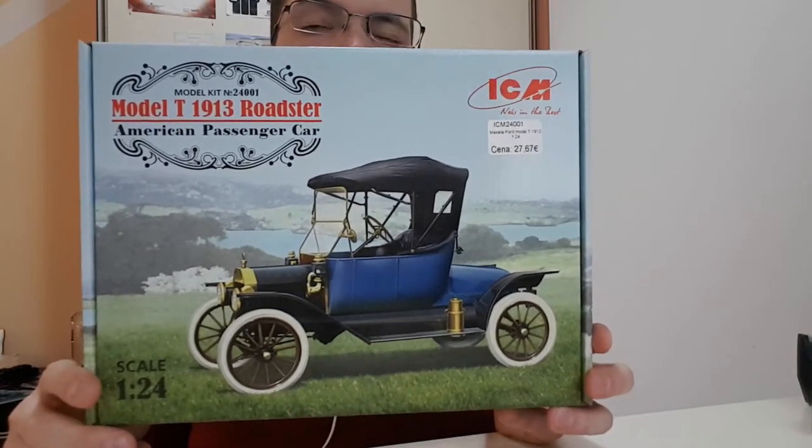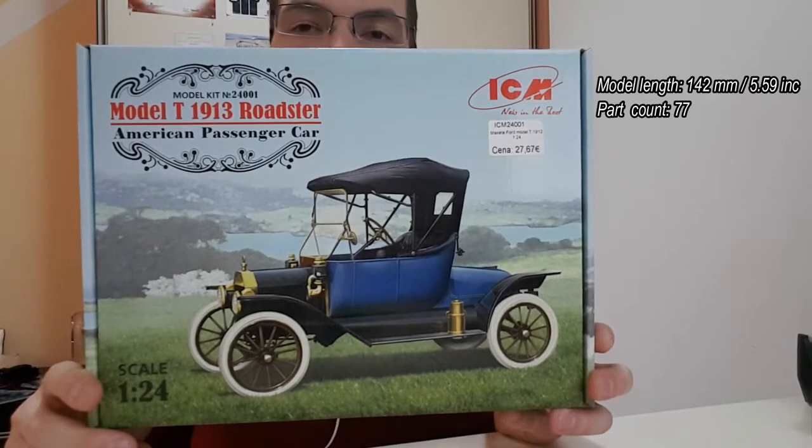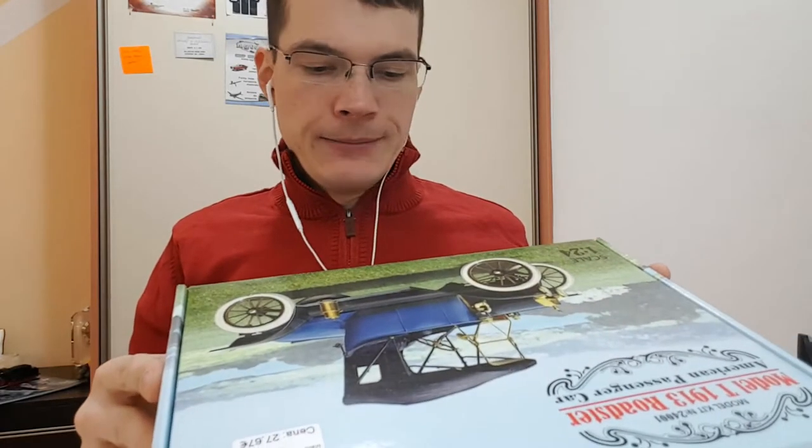When I saw this one I was immediately drawn to it. The car is around 142 millimeters long and has around 77 parts, so it's really not a big deal to put together. I think even a novice modeler will be able to build this. Pricing is very moderate at around 27 euros, which isn't bad at all.